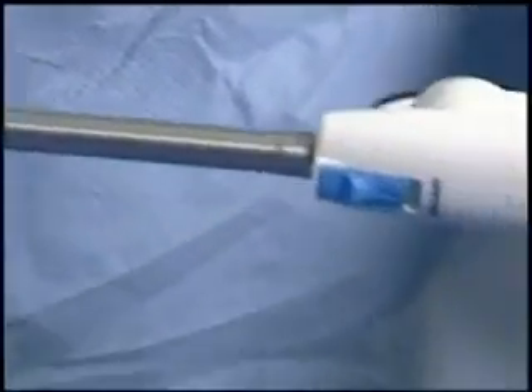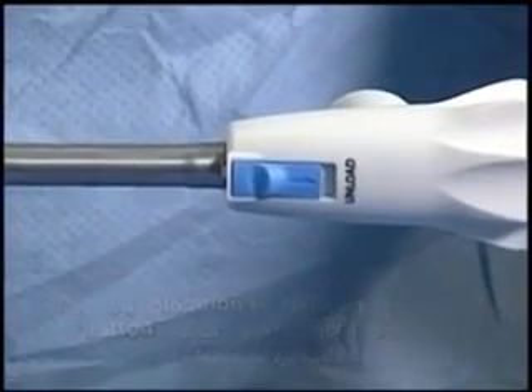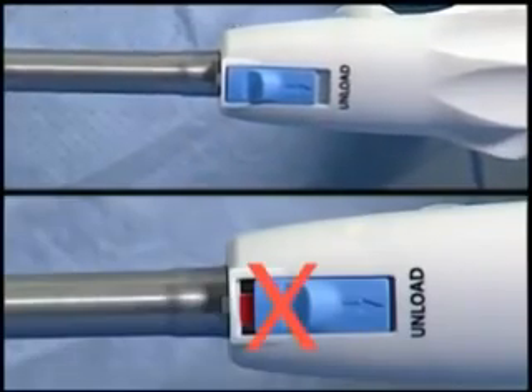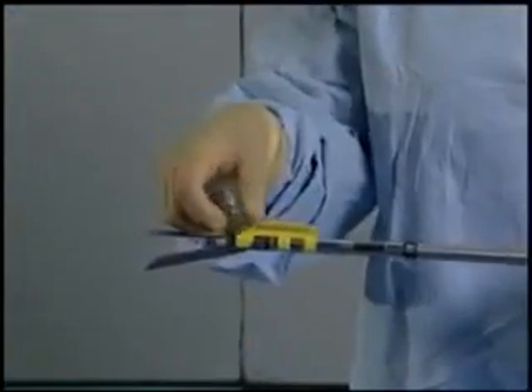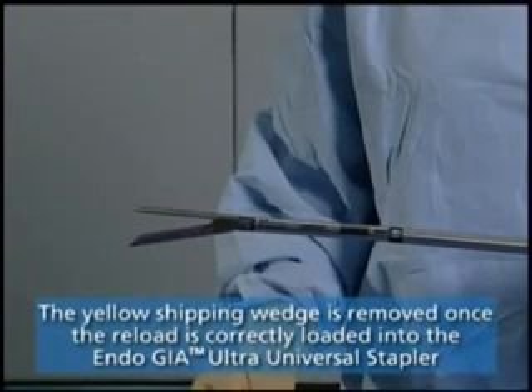When properly loaded, the light blue unload button is properly seated in place without showing any red coloration underneath. Remove the yellow shipping wedge. You will notice the shipping wedge is different from the EndoGIA Universal Shipping Wedge, but will remove as easily.